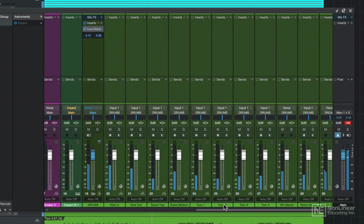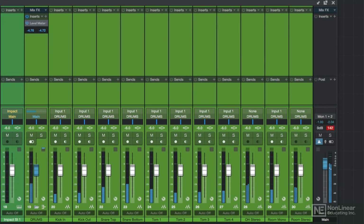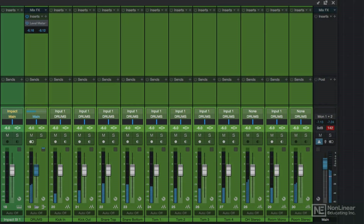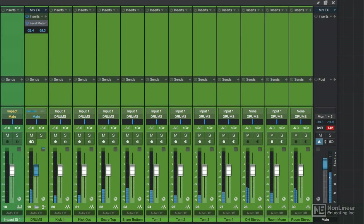Studio One Professional has an internal 64-bit floating point mix engine, so you do have some wiggle room to work with before the signal audibly distorts. However, it's generally a good idea to set the channel peak levels to around negative 6 dB as a starting point to make sure that your combined output doesn't clip.